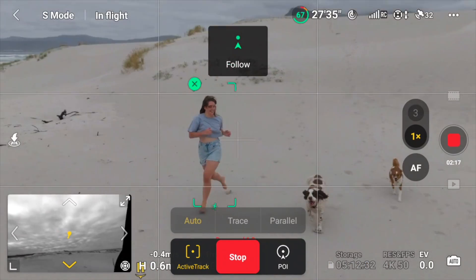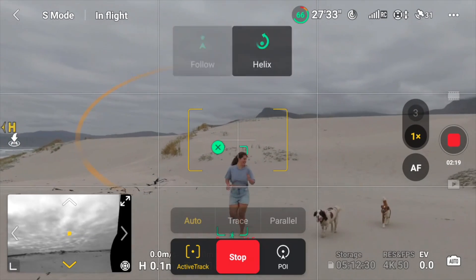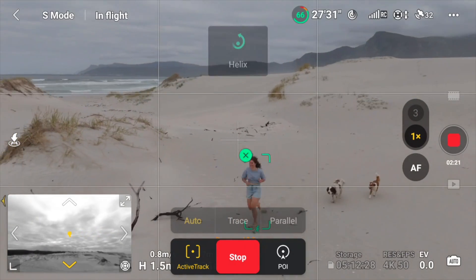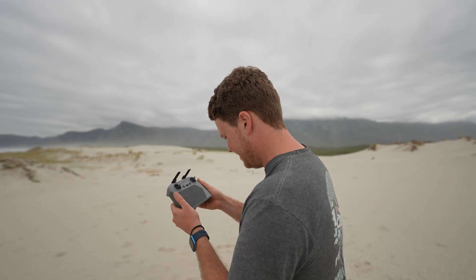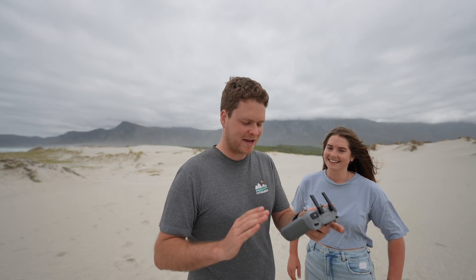Every time I use a drone I realize they're closer and closer to taking my job over entirely. Steph is back now — she's a bit tired — so I'm going to give her the controller, tell the drone to track me, and see how it does with the tele lens.